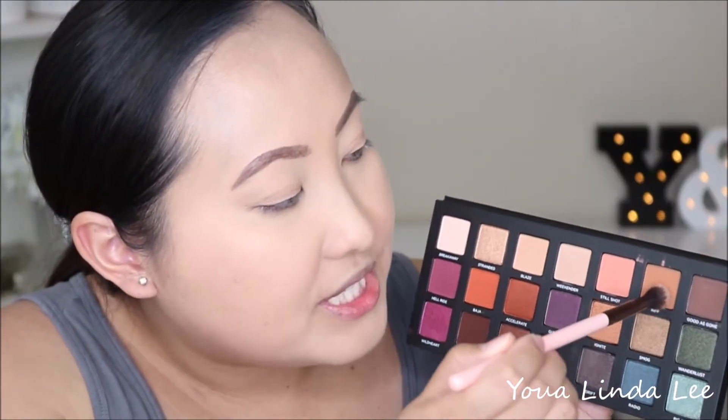The first shadow I'm going to pick up today is Riff, which is a matte brown shade. I'm going to use that as my transition shade. The brush I'm using is the Luxi 205 taper blending brush.